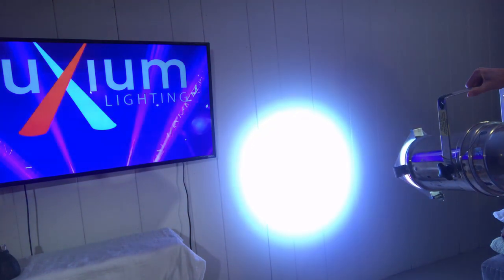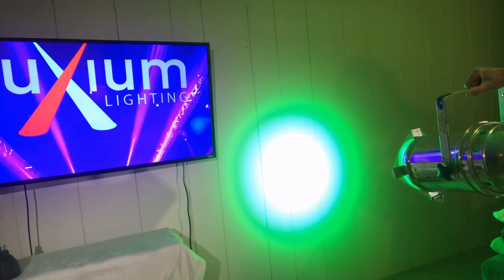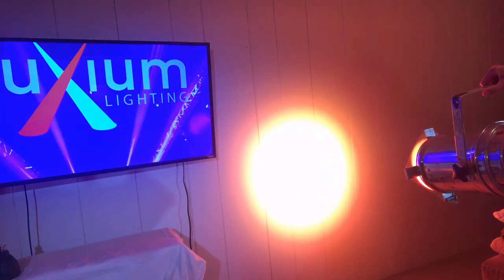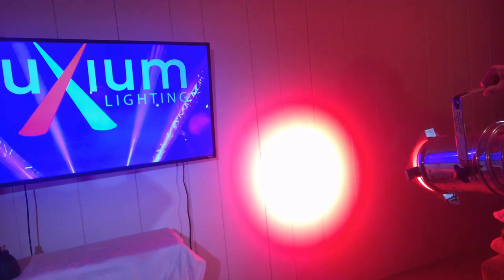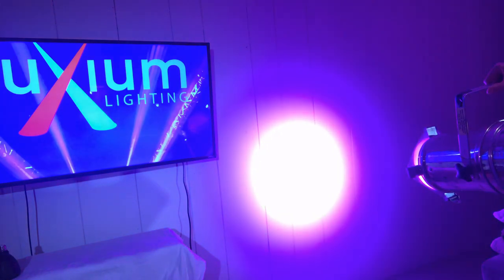With our 6-channel LED mixing system, we get an extra-wide gamut of pastel and saturated colors that our customers say is the best they've seen. Each unit is calibrated at the factory for consistent color blending from every light we make.